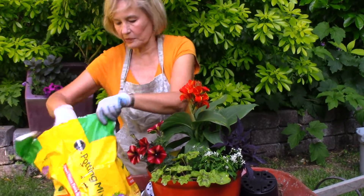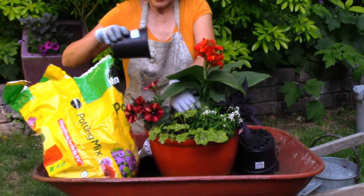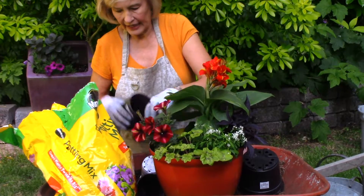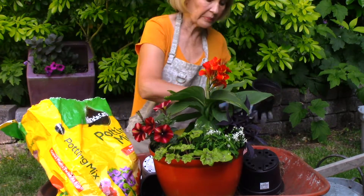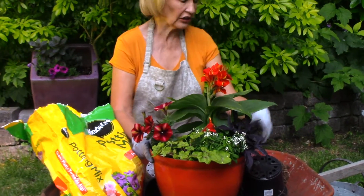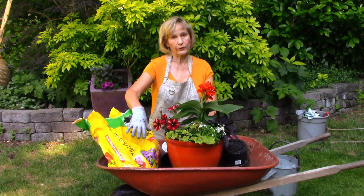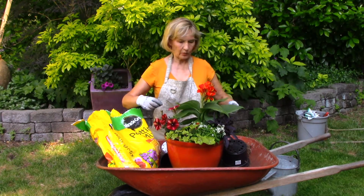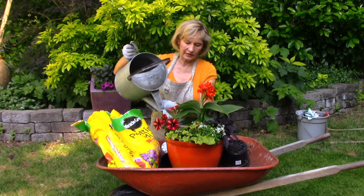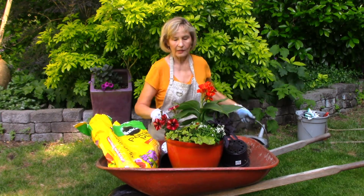Now for the messy part: I fill the empty spaces with more potting soil and add it all around the roots so all the roots are covered. Since this is a lightweight pot, I can lift it and settle the soil just like that. As a finishing touch, I'll add some slow-release plant food to this container — even though there's some in the potting mix — because I want these plants to grow fast and be very brilliant. Then I water everything in, and I've got a really quick and mess-free container garden. Take off my gloves, take off my apron, I'm ready to go, and my planter is ready for the patio.